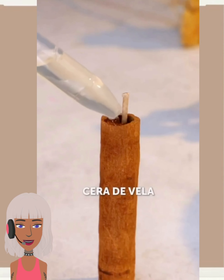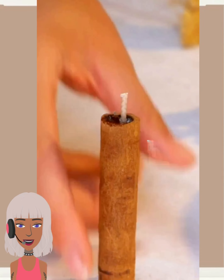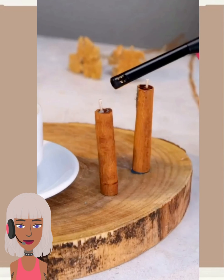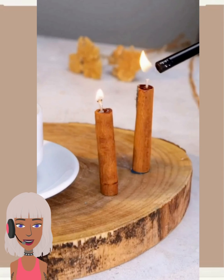And then here we have some cinnamon — looks like they're making a candle with this. Nice, now this is a pretty cool concept and I bet it smells amazing when it's lit.